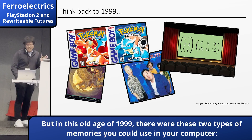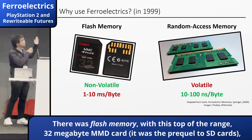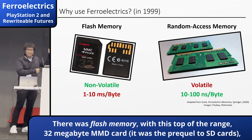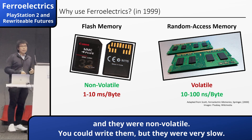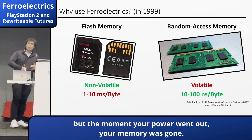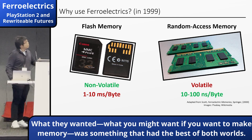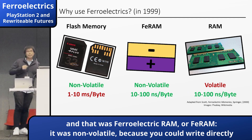In that old age of 1999, there were at least two types of memory in your camera. You had flash memory — with a top-of-the-range 32 megabyte MD card, the prequel to SD cards. They were non-volatile, so you could write to them, but they were very slow. On the other hand, you had RAM, which was much faster, but the moment your power went out, the memory was gone. What you'd want if you wanted to make memory was something that had the best of both worlds — and that was ferroelectric RAM, or FERAM.